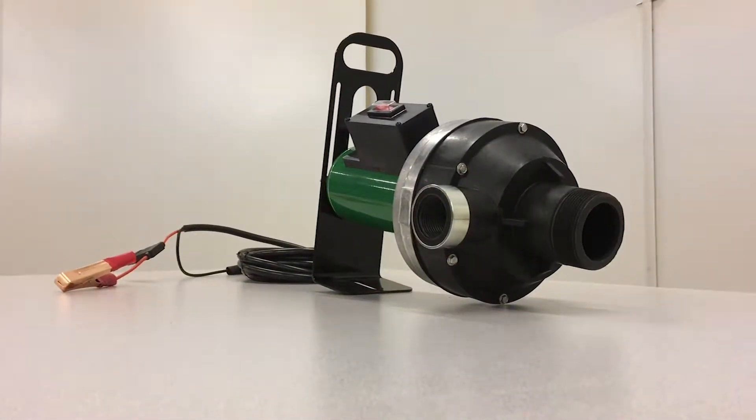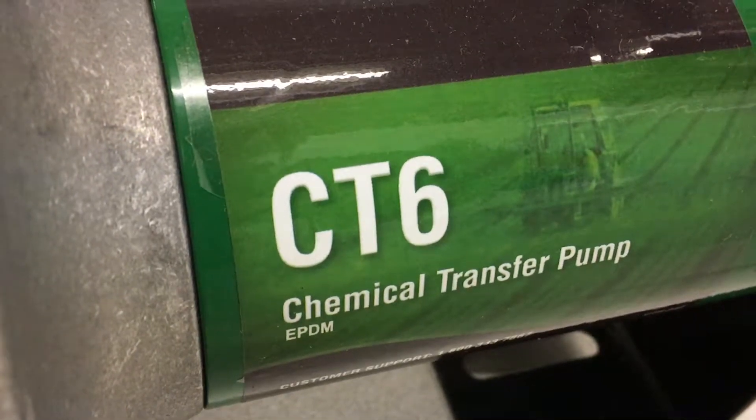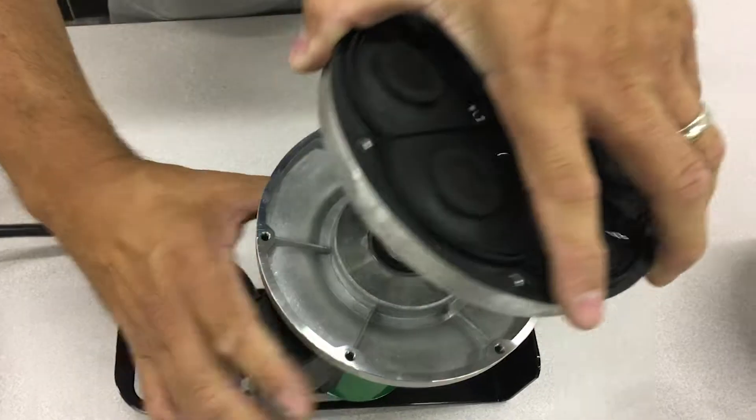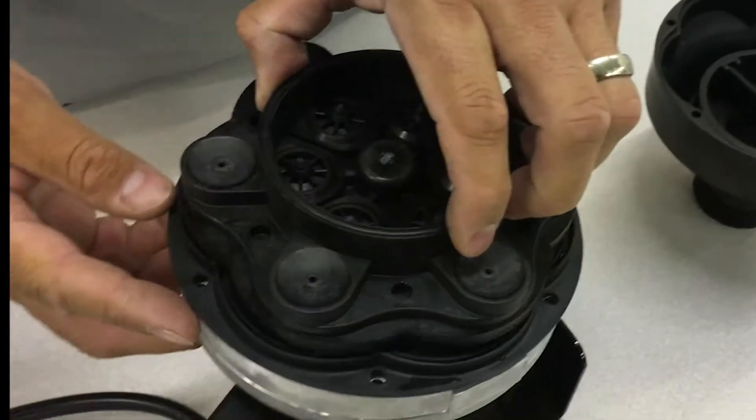FarmCam carries replacement parts for FlowServe CT6 pumps. While we won't replace any actual parts in this tutorial, we'll walk you through step by step on how to disassemble and reassemble this pump.